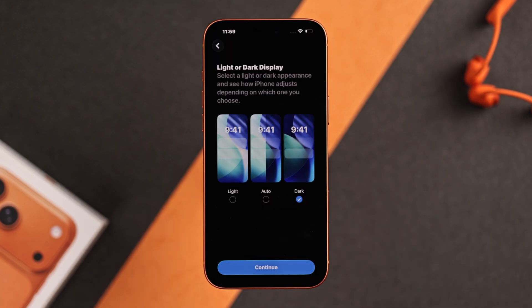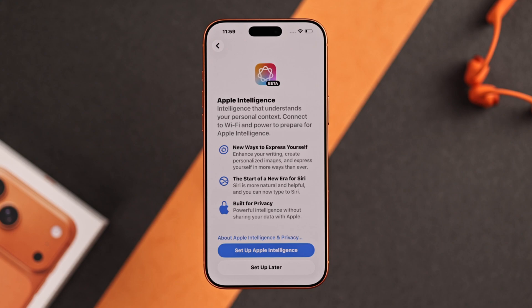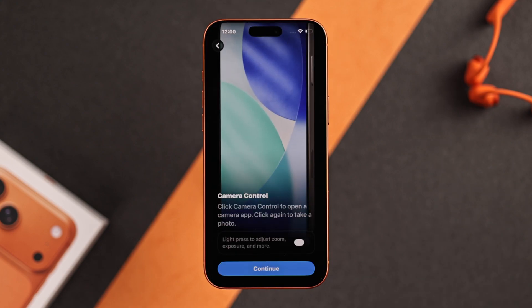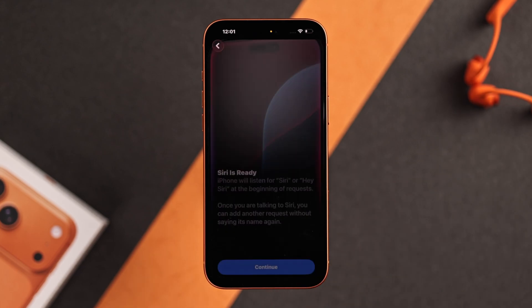Now you can switch to dark mode if you wish. Then you can set up Apple Intelligence, the camera controls button, the action button, and Siri.